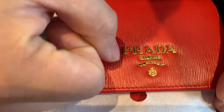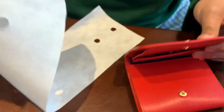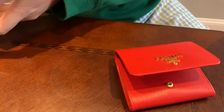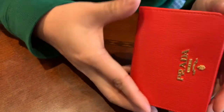It's very detailed — all the textures pop, it has raised textures and everything. This cloth pouch is a nice way they kept it to protect it from scratches. The Prada logo is about this big.